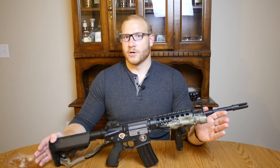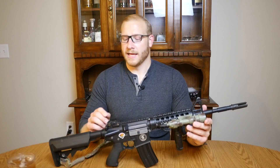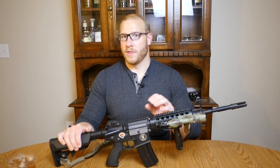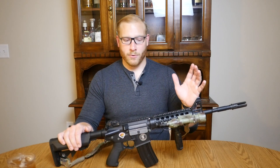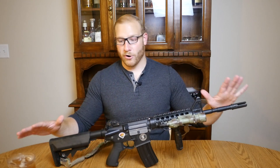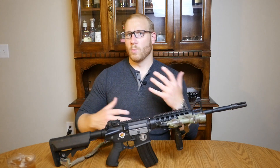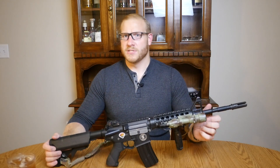One note I want to make before I start is that this gun was clearly used before it came to me. It came in the standard Lancer Tactical box but without any of the accessories that usually come with this gun — no carry handle, no manual, no BBs or anything. It just came as a bare gun in the box. So I think this gun was used before it was sent to me. If you want to take that as a factor of the review, that's up to you — I just wanted to disclose that.